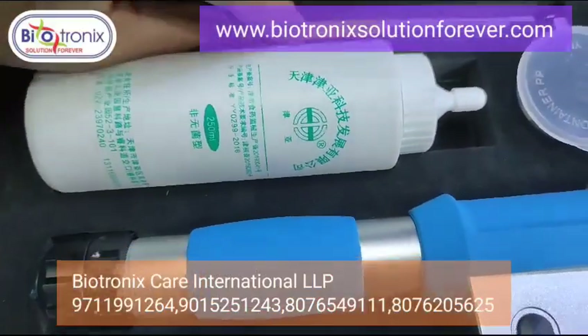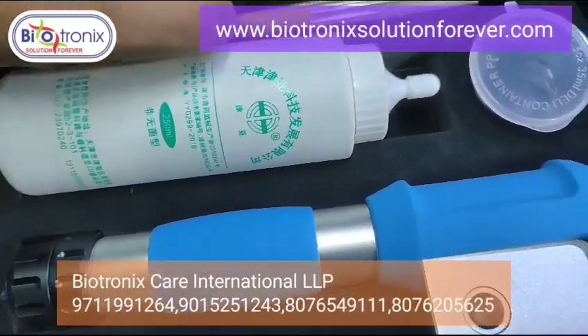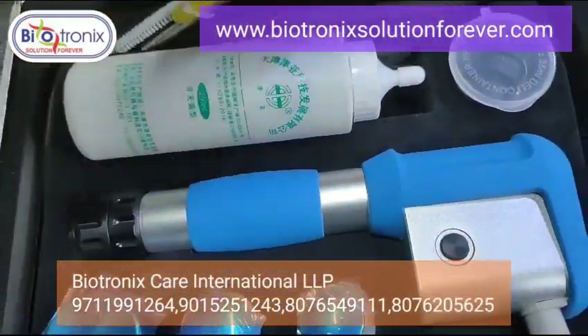These are the cleaning tools — used to clean the handle from inside. These tools are provided by the company.